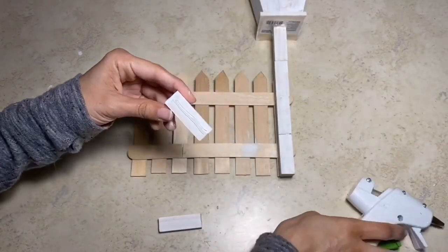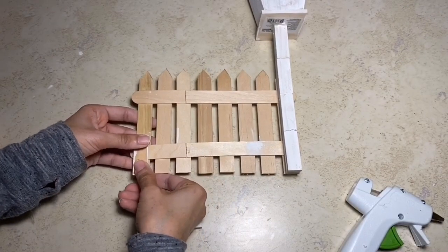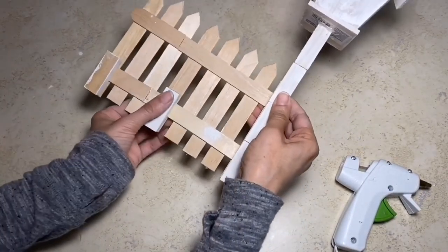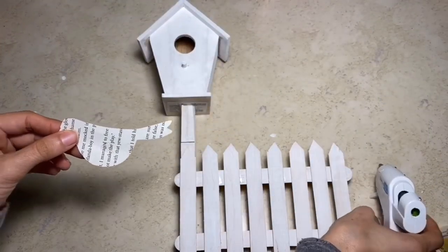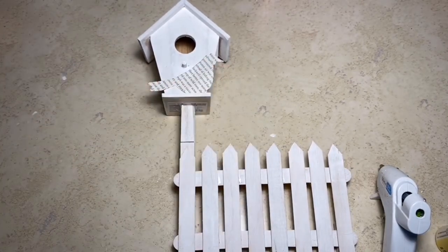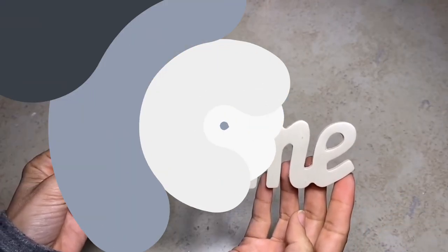Now for added support, I'm going to take a couple more of the tumbling tower blocks and I'm going to glue those to the back of the fence. This is going to make a stand so that it'll be able to stand up on its own. Now taking the little birds, I'm going to place one of them on the front of the birdhouse as you can see here.